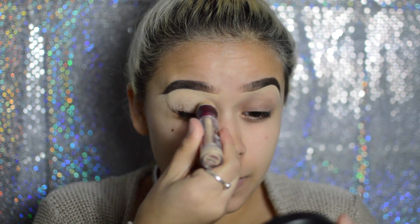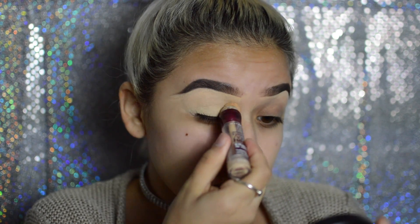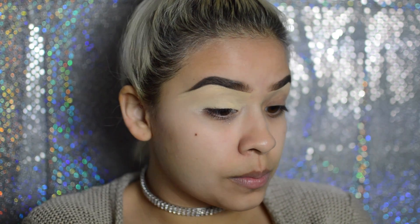I already went ahead and applied my eyebrows off-camera because I have a whole tutorial on that in another video that I will link down below in the description box.